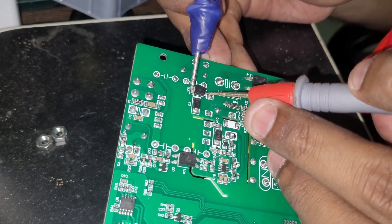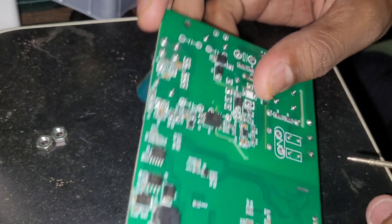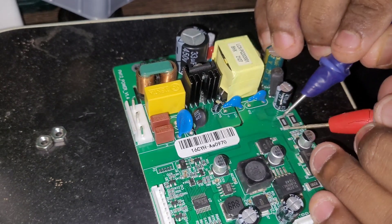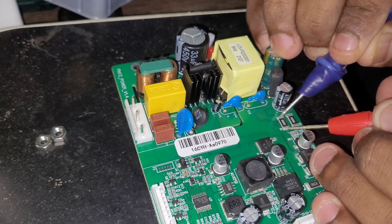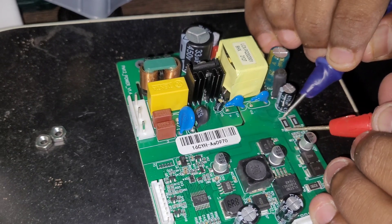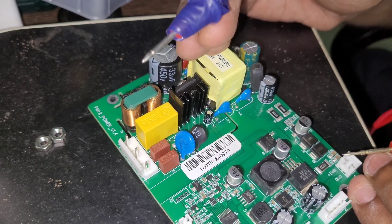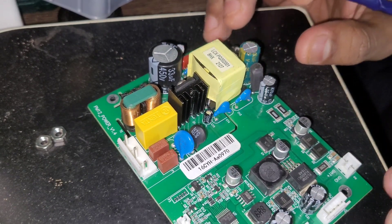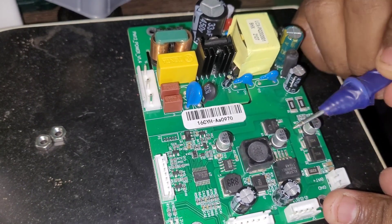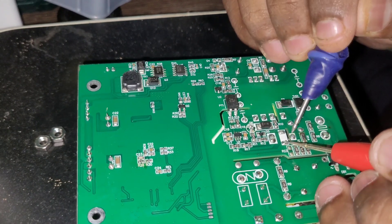No shorts, diodes fine, optocoupler fine. Checking all optocouplers — all fine. This resistor is a zero-ohm resistor. Since the fuses are good, we can assume the board doesn't have any short anywhere. So we can move on to check this MOSFET and this MOSFET, and this IC here — let's check them one by one so we can get a better picture of the circuit.